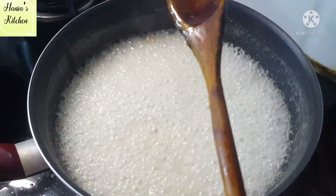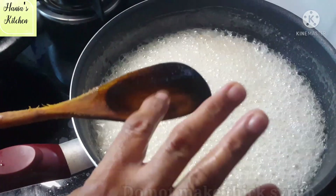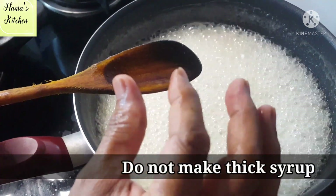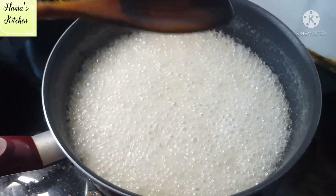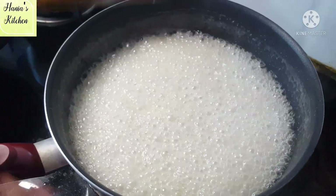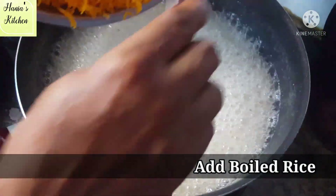Now you can see that our sugar and water is boiling. You just need to boil it for 4-5 minutes. That is all — our syrup is ready.